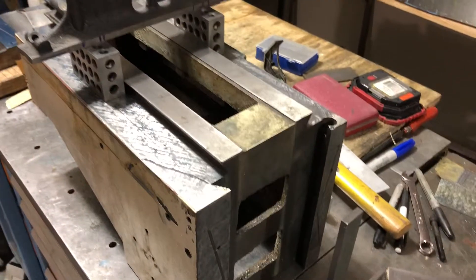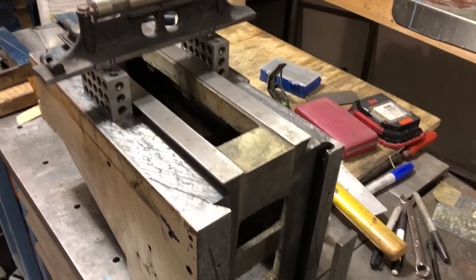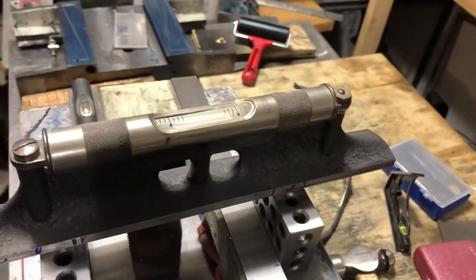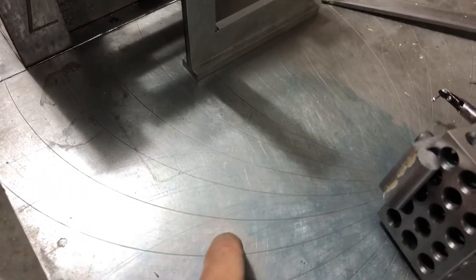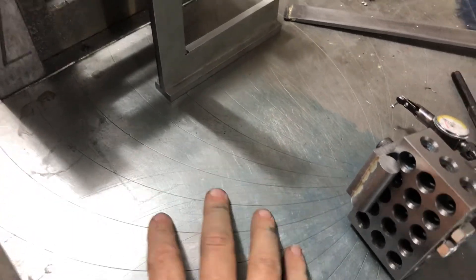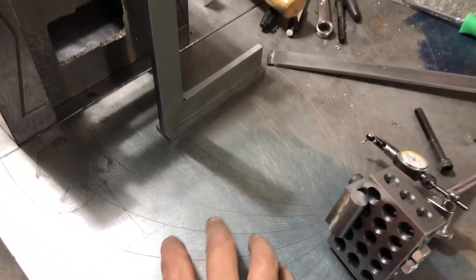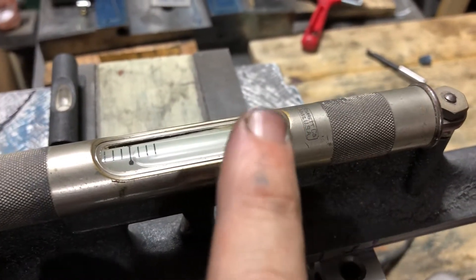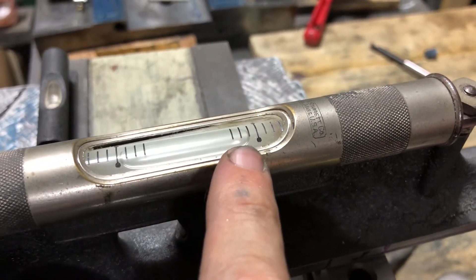This is the knee off my Grizzly mill, and this is leveled against this cast iron surface plate. This is not the most accurate thing in the world, but I'm just using this for demonstration purposes — it's a cast iron surface plate that's part of my workbench.